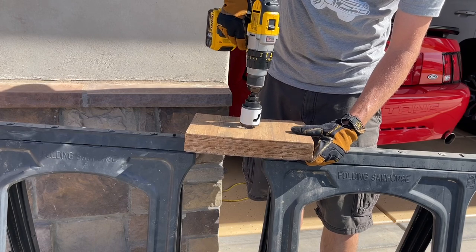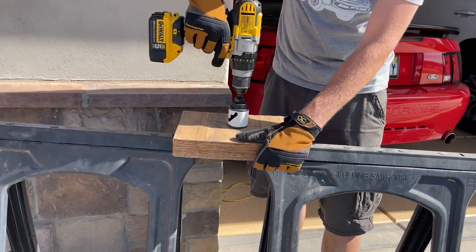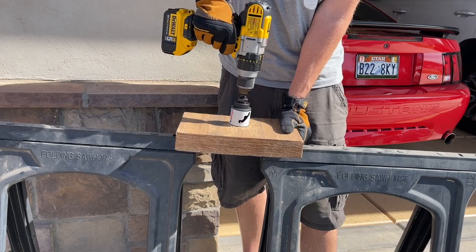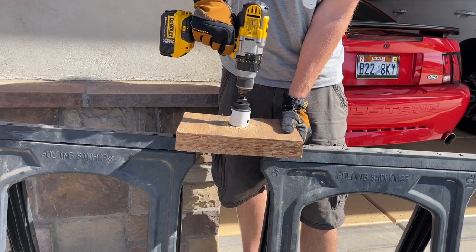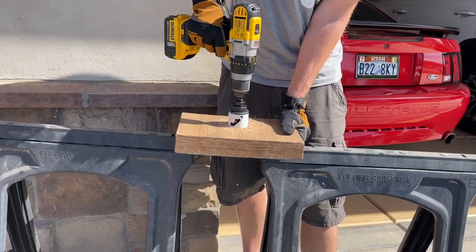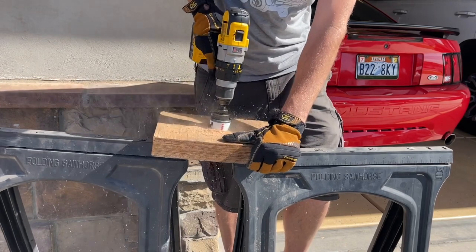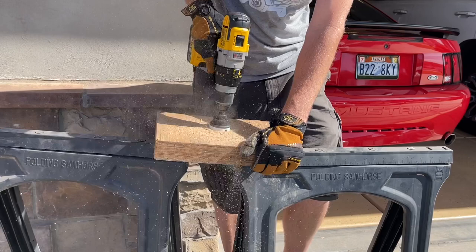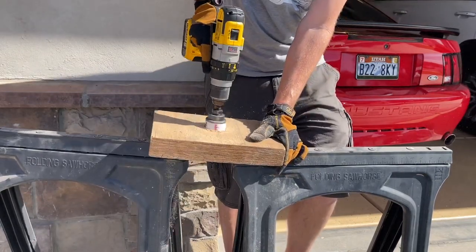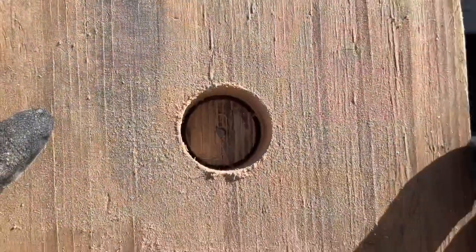As we start to drill into our piece of wood, we'll drill with the pilot hole first. Once we get going, slow down with the drill. I have it on speed setting one just to start to bite into the wood. Once it appears to be going in pretty good, switch to three, hold on tight, and drill on through. As we reverse it, the chunk of wood comes out with it — which is what it should do.